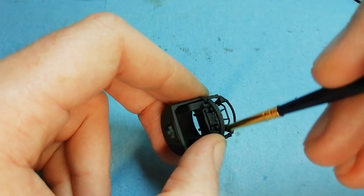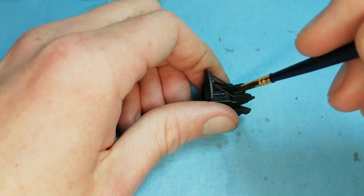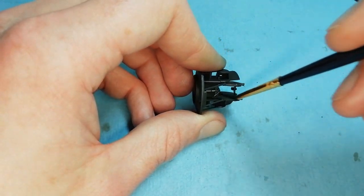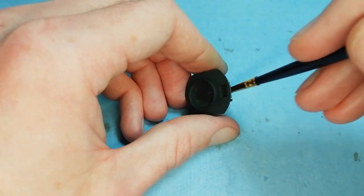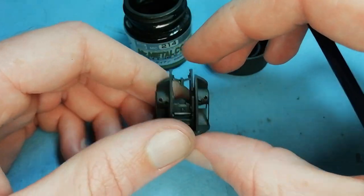Moving on, we'll do the rest of the turrets - the mid-upper turret and the rear turret. Using the dark iron gives quite a nice effect, it makes parts look quite heavy and metallic - a sort of heavy metal look. Just rotating in the light just catches it differently.